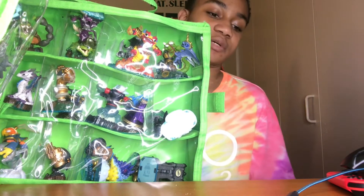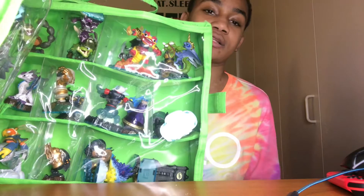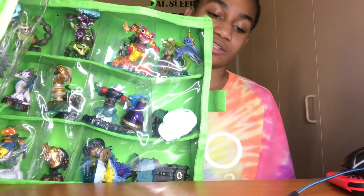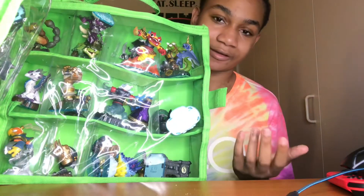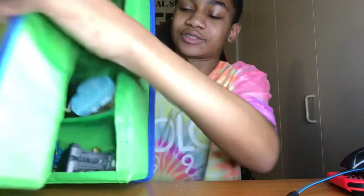Growing up as a kid, especially if you played Skylanders back then — you went out of addiction just like me, because this game was my stuff. And I still got it, cause I'm the OG.